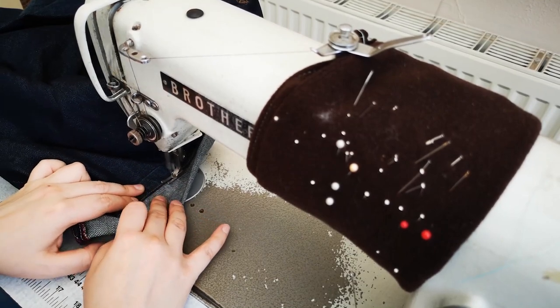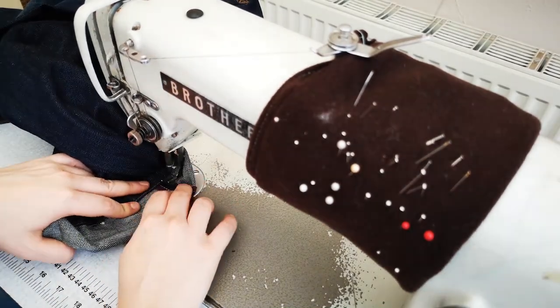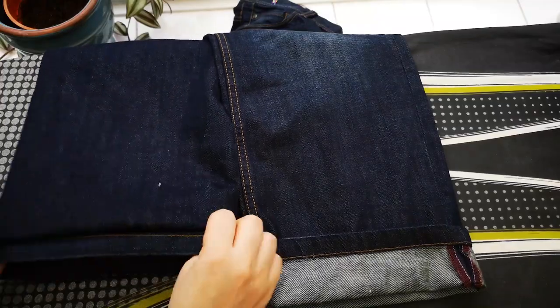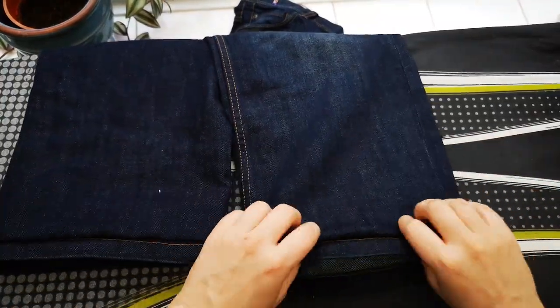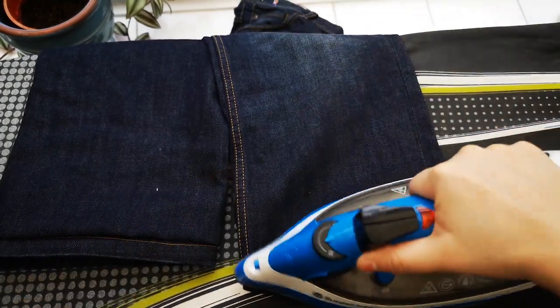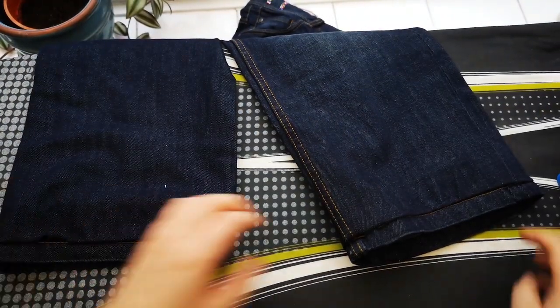We end up having this big giant pleat. If you have a lot to take up then you might want to cut the excess, otherwise fold it up and press with the iron. You'll see that we have kept our original hem but we have shortened the jeans — that's why we went up a little bit extra, because we kept the hem.